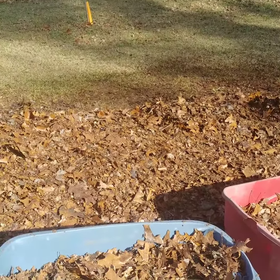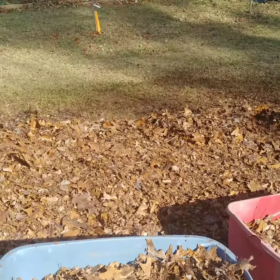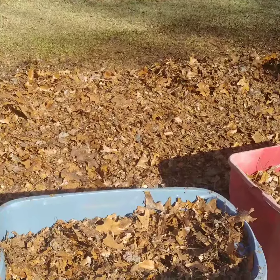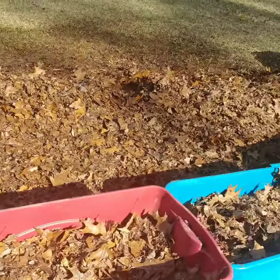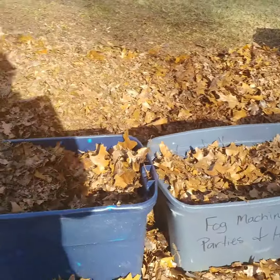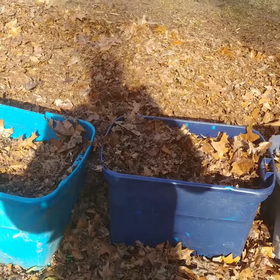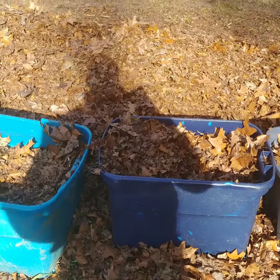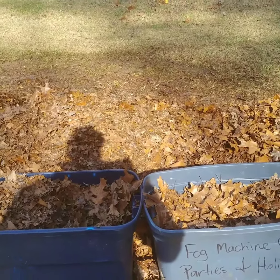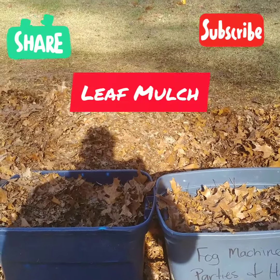I've got a compost pile on the back side of my neighbor's yard. I'll get some green stuff and some compost to put on top of it. I'm also going to use some wood shavings — not wood chips, but wood shavings — and mix that in there with some soil this spring and see how that works.